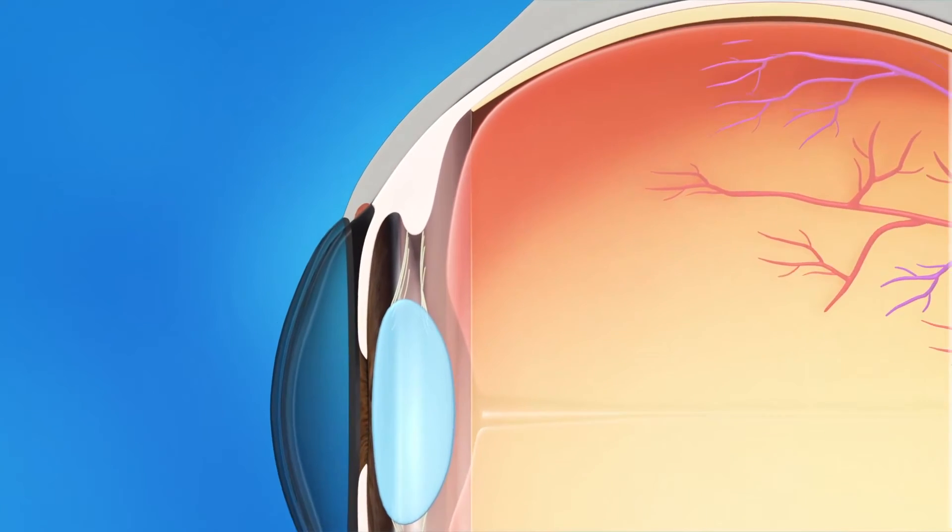During trabeculectomy surgery, your ophthalmologist makes a tiny incision in the conjunctiva, the clear lining over the sclera or the white of the eye. This is done under your upper eyelid and near the edge of the iris. Next, he or she will create a small flap in the sclera underneath the incision. Then a tiny piece of tissue is removed under the flap to make an opening into the eye. A small piece of the iris may also be removed to keep it from blocking the opening.